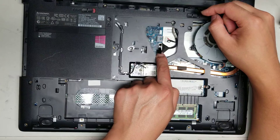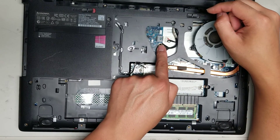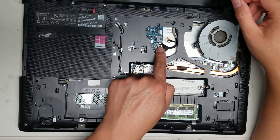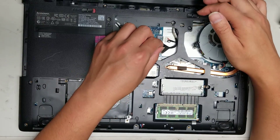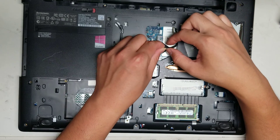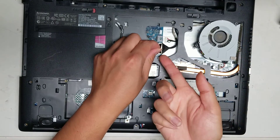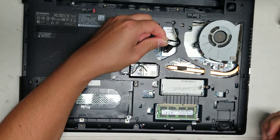Then there's the LCD connector. Whenever removing the LCD connector, you always want to hold the power button first. Normally you disconnect power, disconnect the battery, hold the power button for a few seconds, and then pop the LCD connector off. To pop it off, grab this piece, use your fingernail or pry tool under one of the corners, and just pop it up like that.